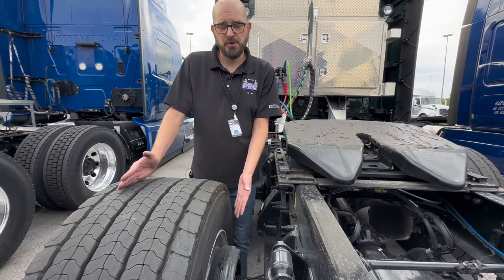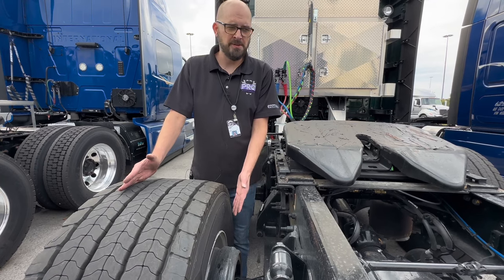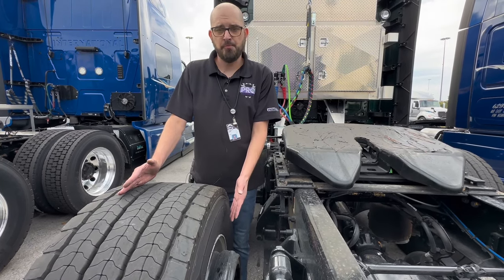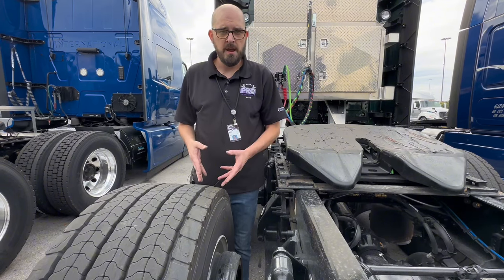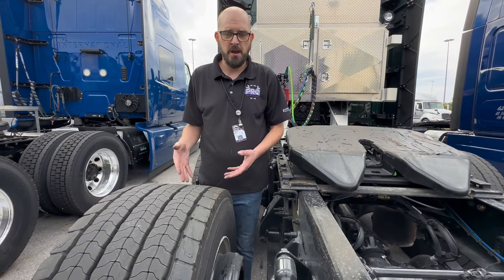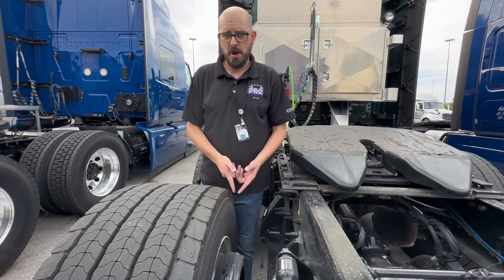We don't have drum brakes on our trailers anymore. Pretty much all of our trailers, with the exception of maybe a few tankers or a couple of flatbeds, have disc brakes. Disc brakes are easy to break free — you usually don't need to hit them with anything, you just roll back and forth and those brakes break free. But a lot of our trucks still have drum brakes.